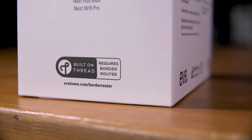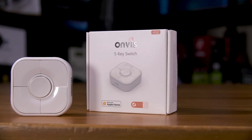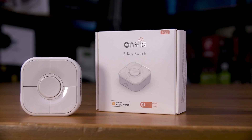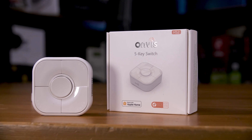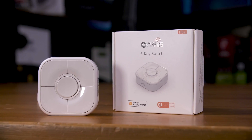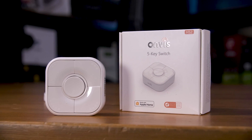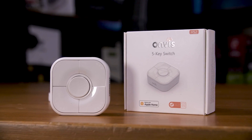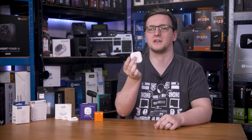Speaking of Matter devices, you'll need to make sure it's listed as Matter over Thread, rather than just Matter or just Thread. Devices like the OnVis HS2 switch do use Thread, but I don't think I can get it hooked up to Home Assistant. Maybe if you have Bluetooth pass-through into Home Assistant you might be able to, or perhaps with an iPhone you could get that working, but I don't have any Apple devices — so as an example, this is a no-go for me right now.